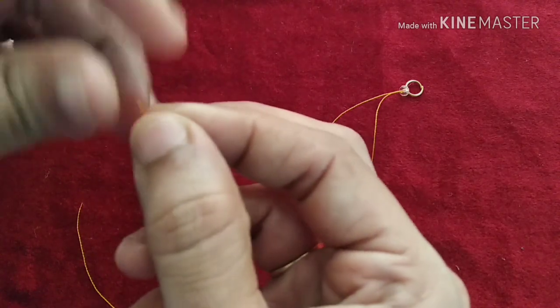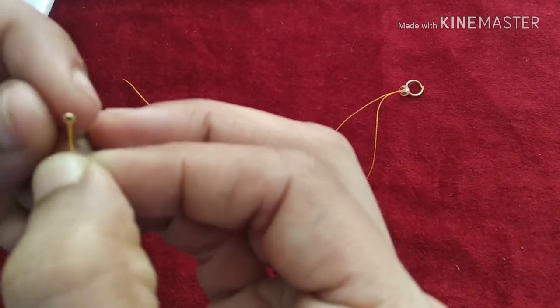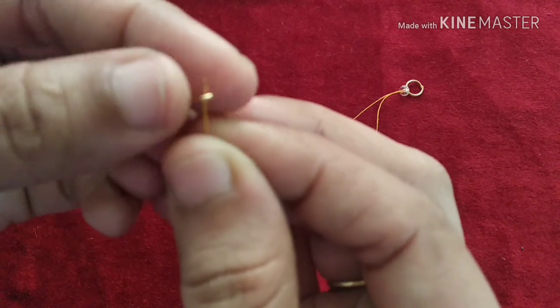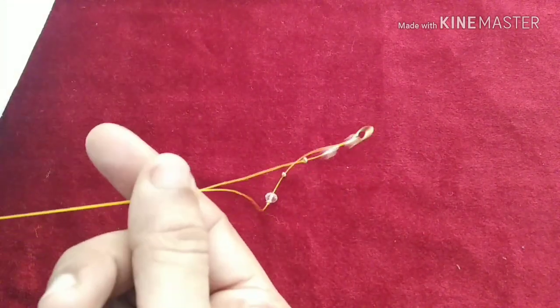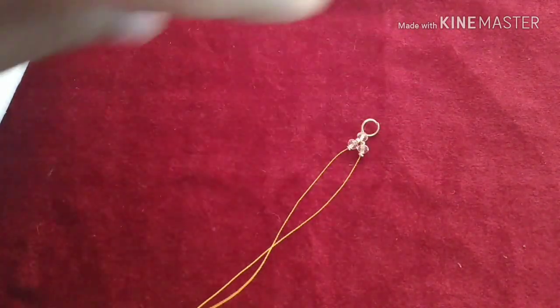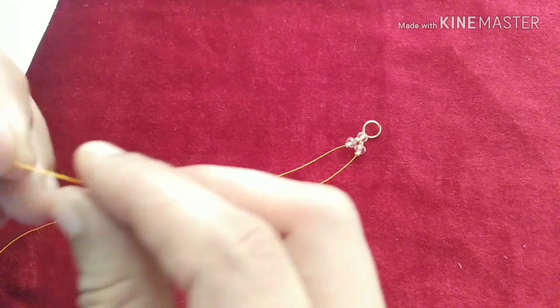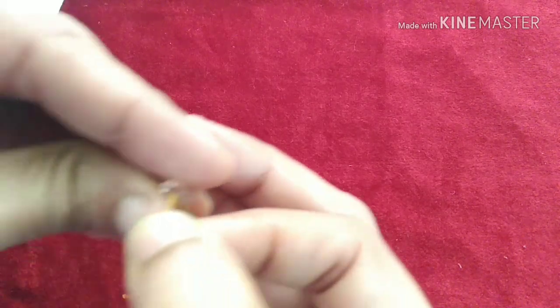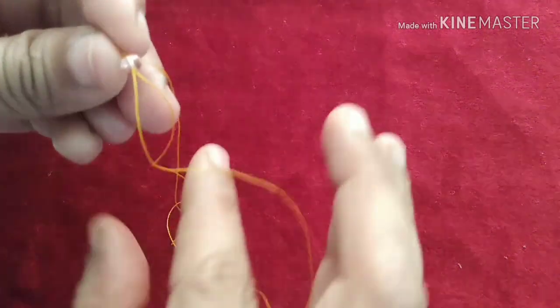We will use the seed beads. The seed beads will be very bright. I am using the golden shade here. The crystal shade will be white color; it will be light pink color. This is a seed bead and a crystal. We will use the crystal — add one crystal to the top, then add the crystal in the opposite direction, then add the crystal to the top again.